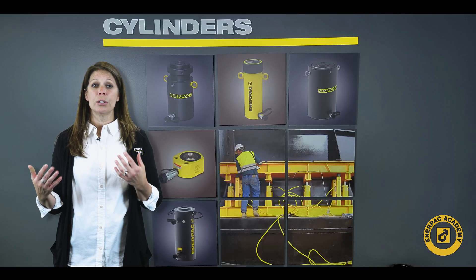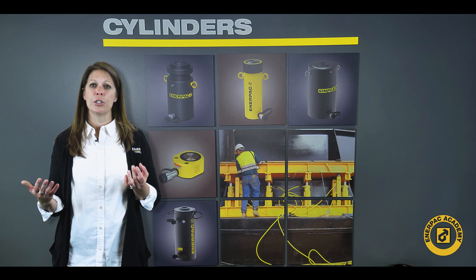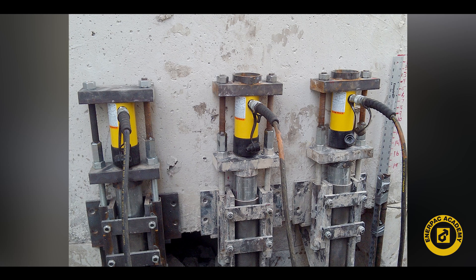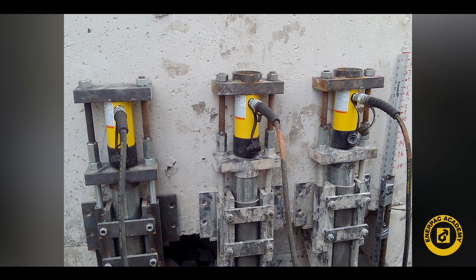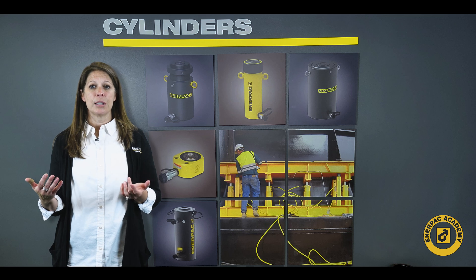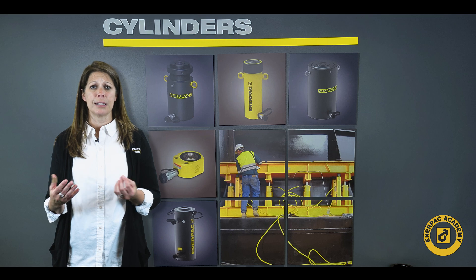In industrial applications, the space limitations tend to be less of a challenge as the cylinders may be mounted in a machine such as a press, a puller, or a bender. In many of these applications, the machine may be designed to accept the optimum cylinder size.